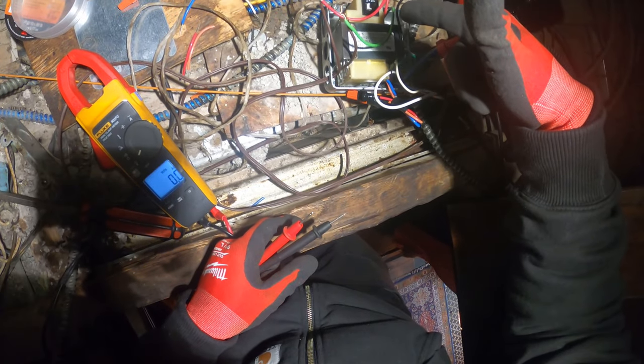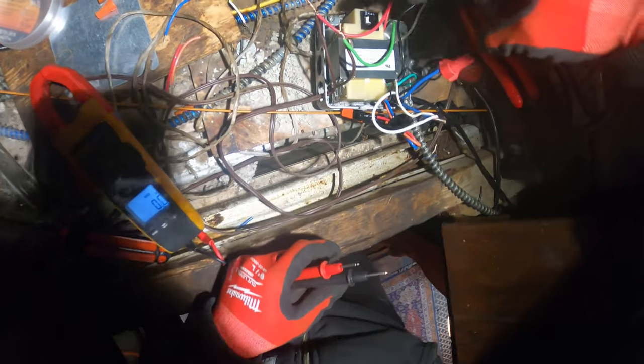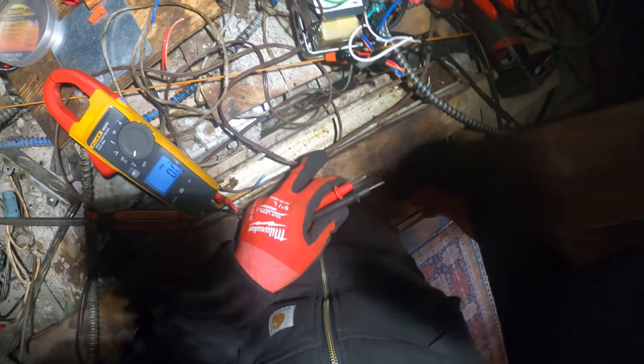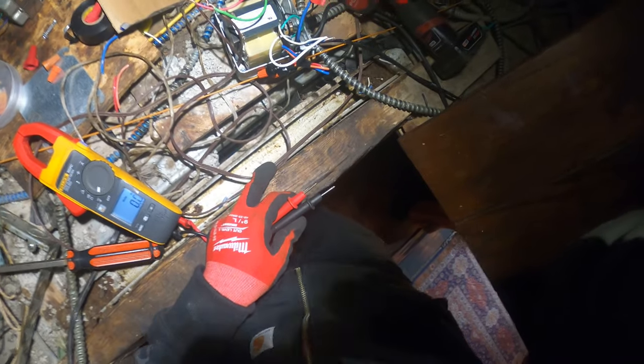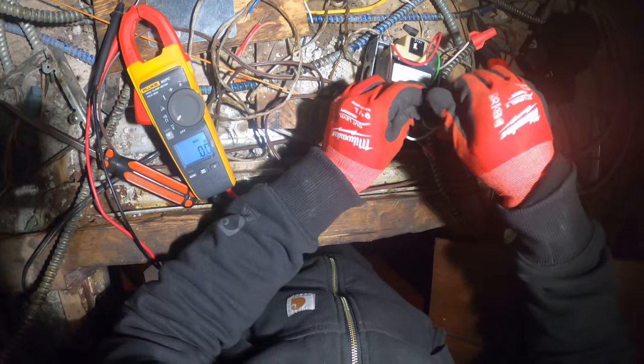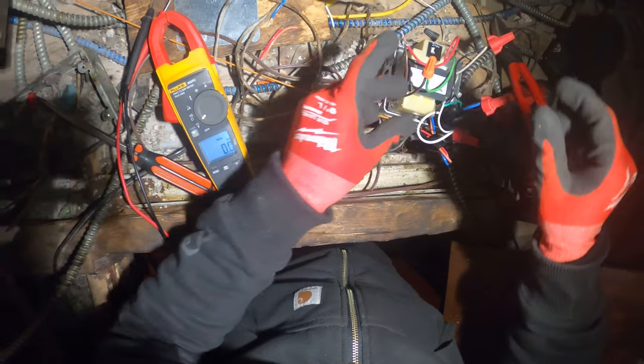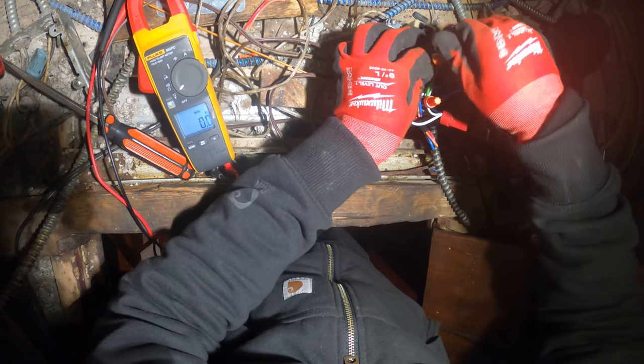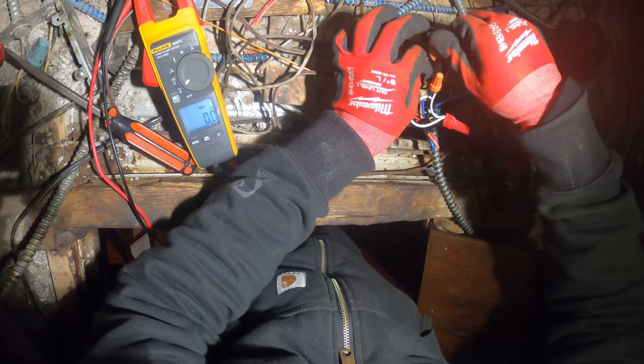Okay, so our secondary actually tripped. I reset it and it tripped again. So something's messing this up. By it tripping we know we got the voltage, but there's something on the secondary line that's making this trip.